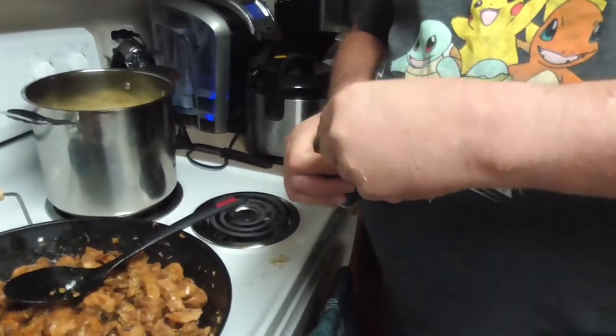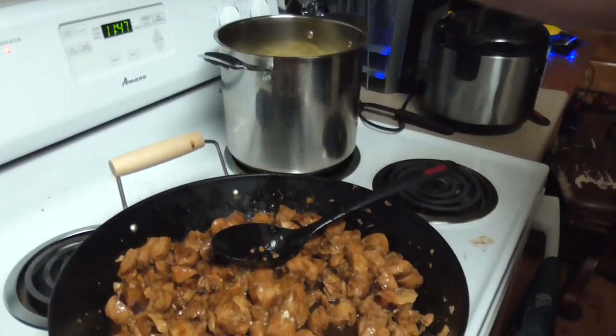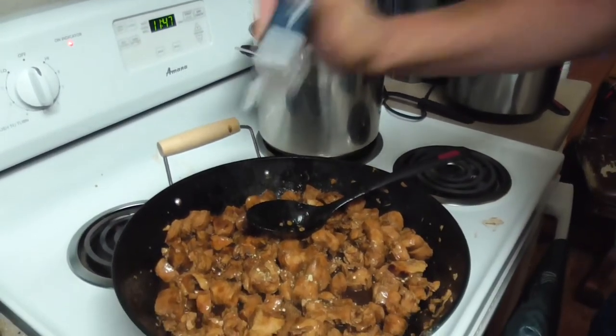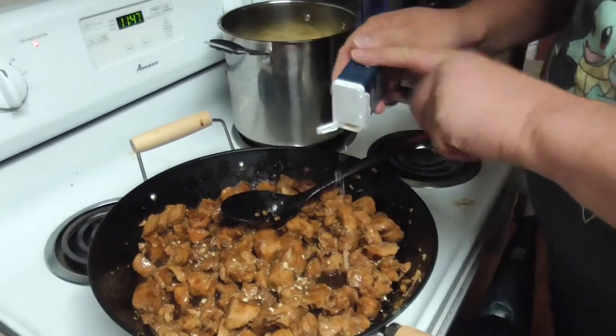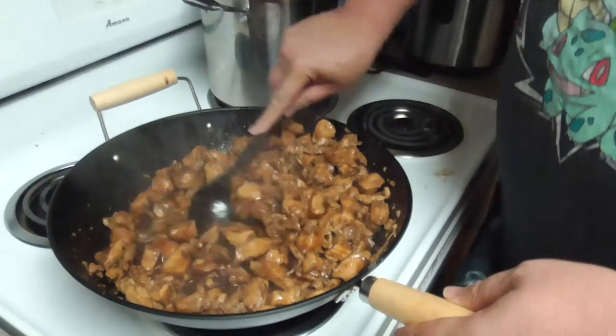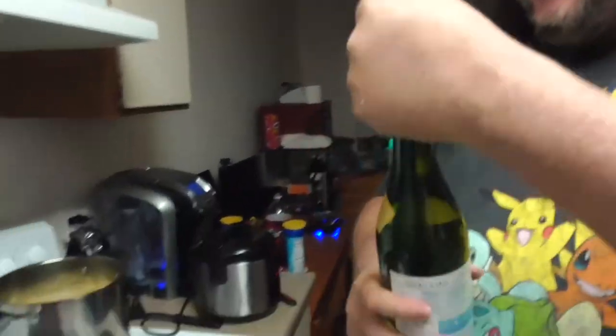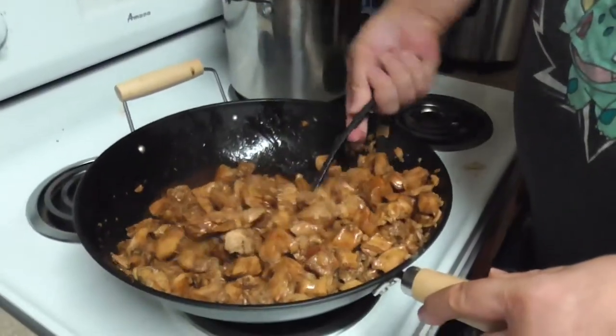Our next ingredient — a little bit of ground mustard. Let's add just a dash of ground mustard, about a quarter teaspoon. Stir that in; make sure you get all that coated in there nice and well. Everything is mixing together nicely. Our next ingredient is a splash of Japanese sake. Since we're doubling up on the ingredients, that's two splashes of Japanese sake. Stir that in.